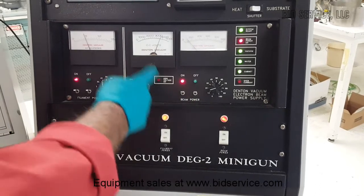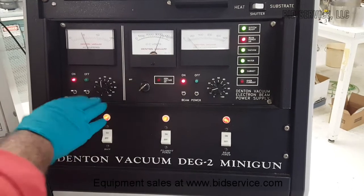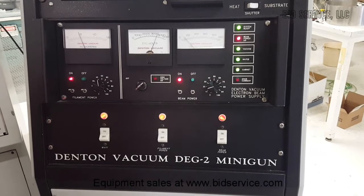Typically, the beam power should be between 3,000 to 4,000 volts, and the filament current can be adjusted depending on the type of material in use.